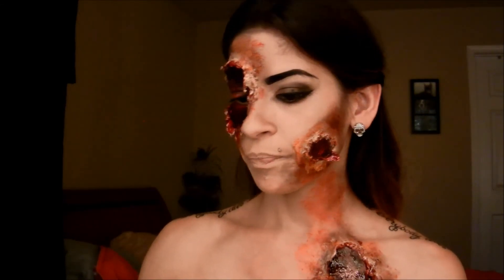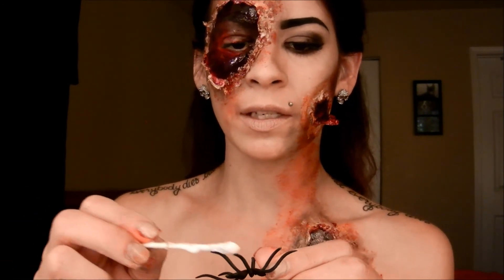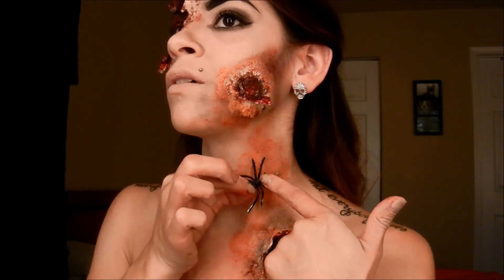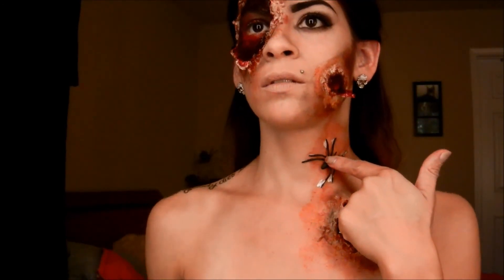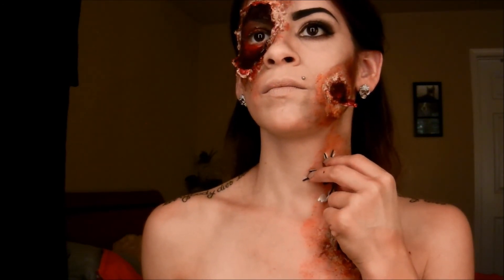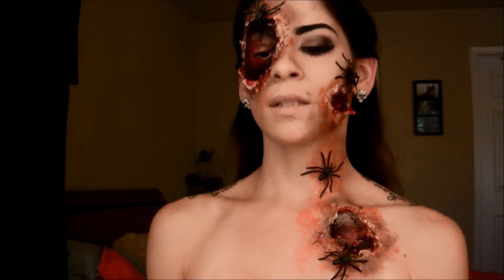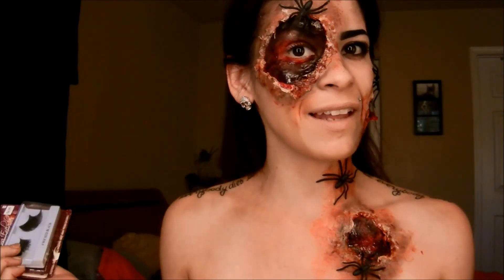I'm going to take these spiders and latex them on — just put a little latex on each leg and place them wherever you feel like you want to put them. The next thing I'm going to do is apply lashes, and then that will be the final look.